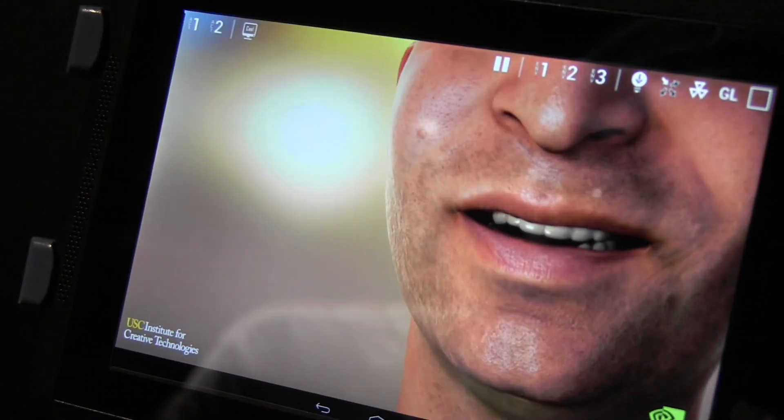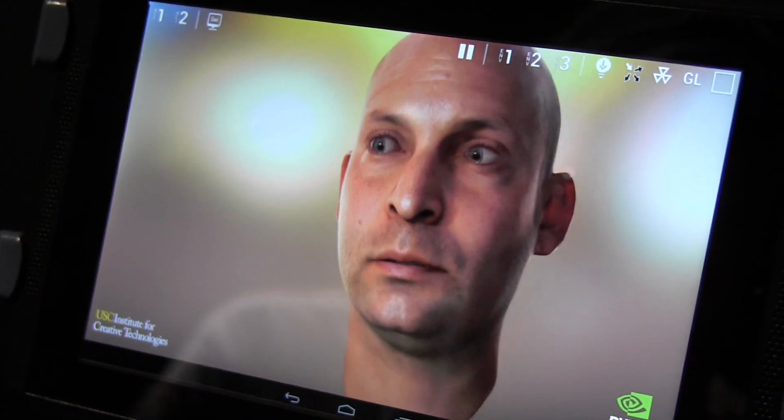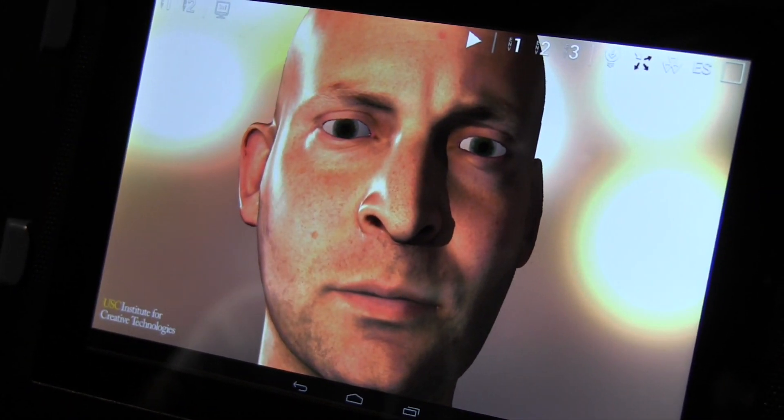Once again, this is running on a tablet. Could you imagine? They've also been showing some demos on an Unreal Engine 4 to show how this is going to look.